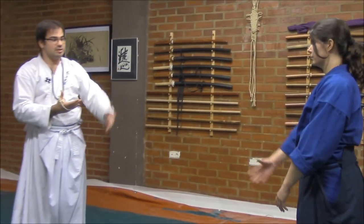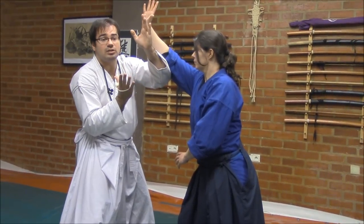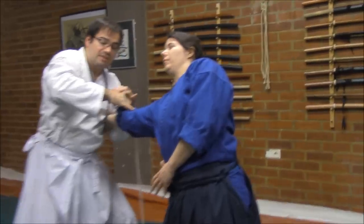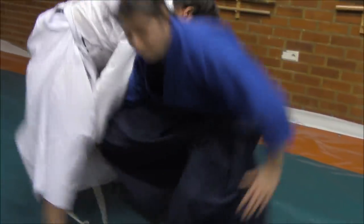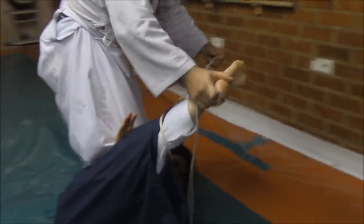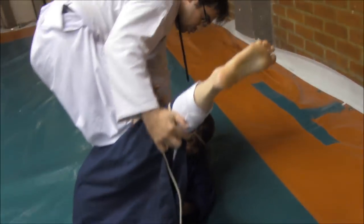Starting from this point, for example, if she tries — Rebecca — since they come here, they used to be trained how to defend in a very fast movement, having this control here on the wrist. And from here, we have control, going to the ground. After this, we have conditions to come here, and we could go to the head here.